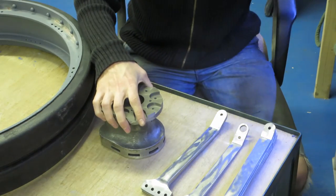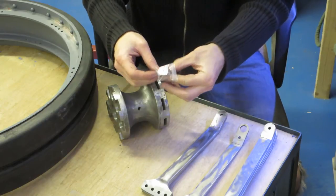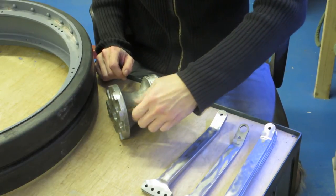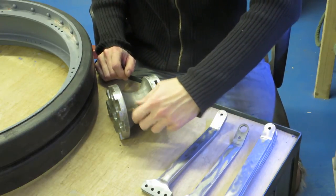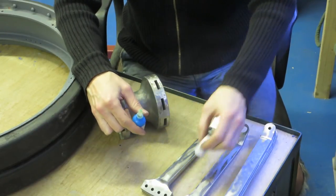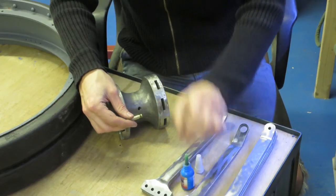Now we've spent all that time cleaning up everything we can finally start putting something together. First I've just got the oiler to go in. We do a test fit first, check the threads are all clean and it will go in. Then I put a bit of thread lock on and screw it back in — it shouldn't need to come out again, so this is fine.